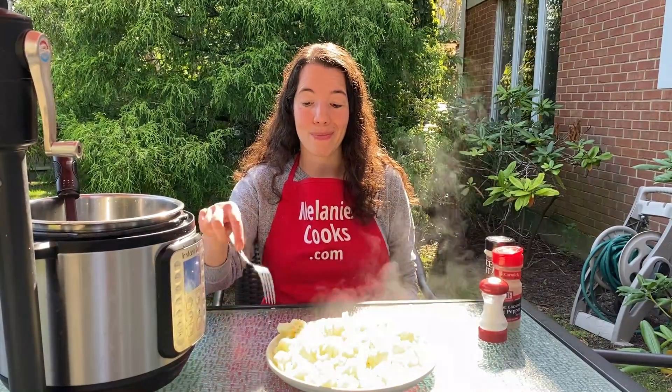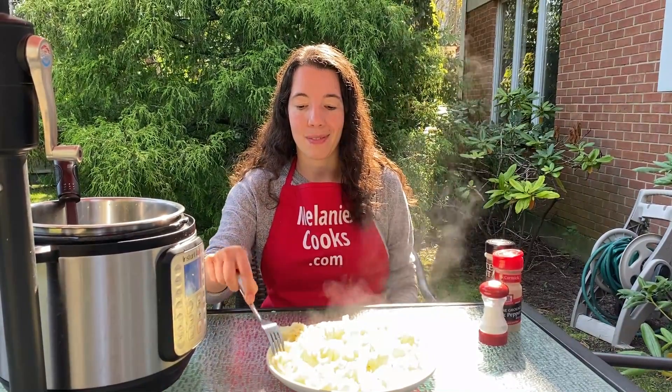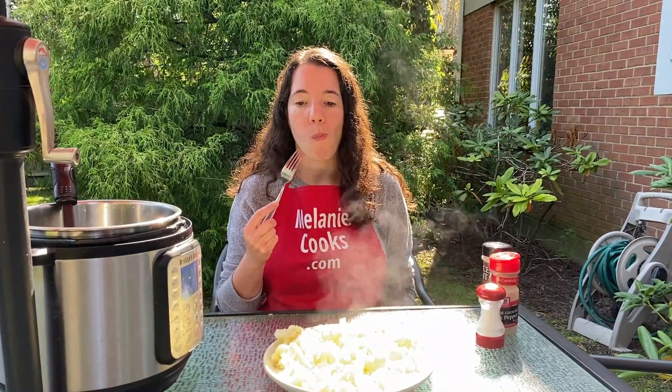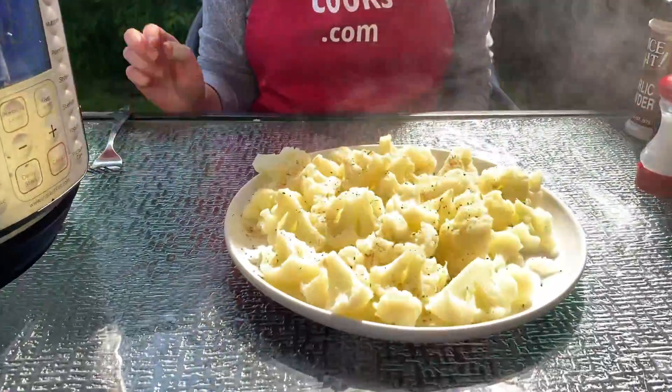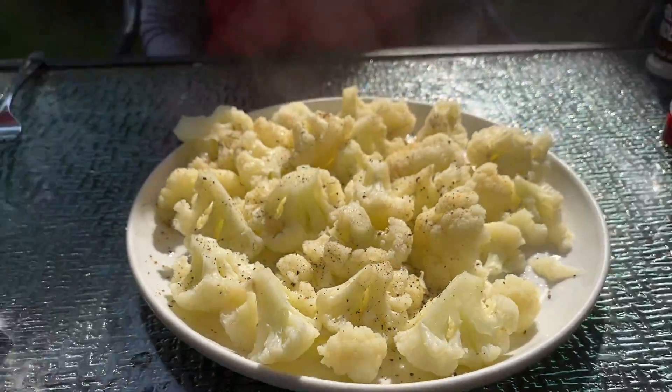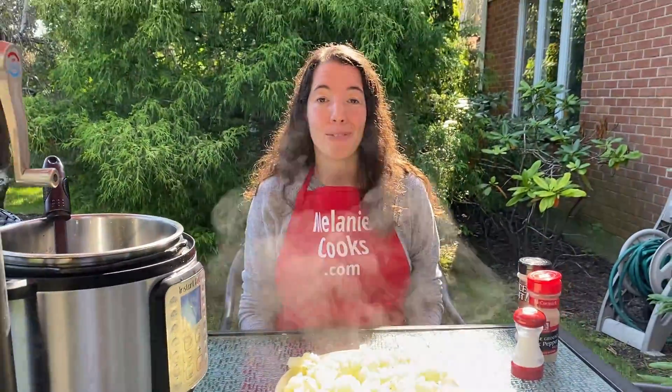Now let's try it. Perfect! This Instant Pot cauliflower has great texture. It's perfectly cooked, yet still crisp. That's exactly what steamed cauliflower should be.